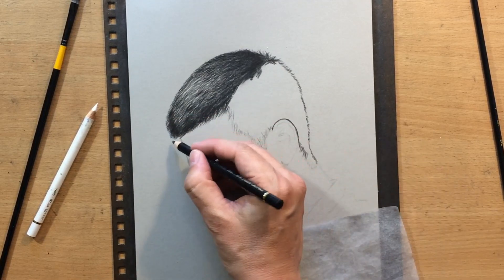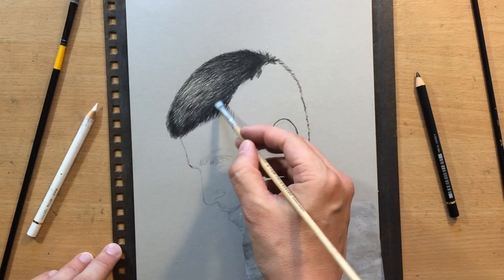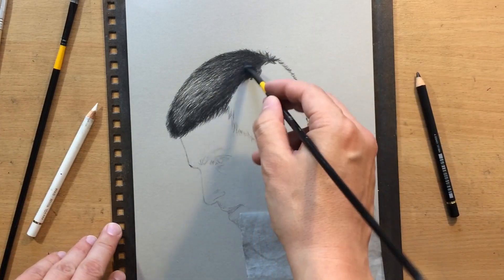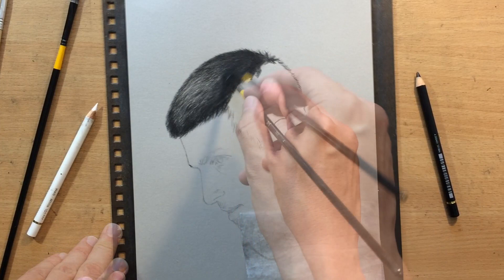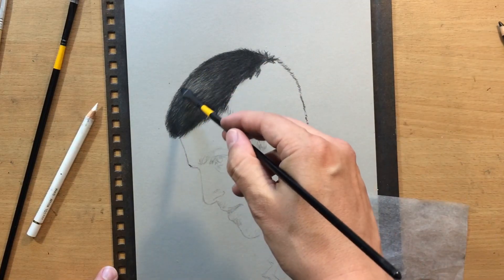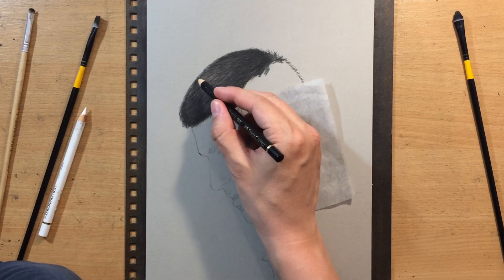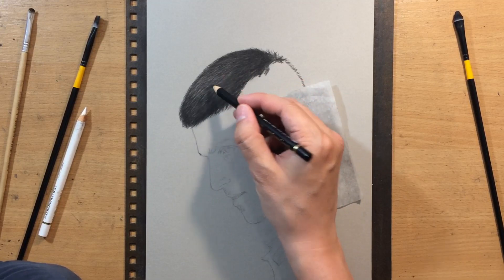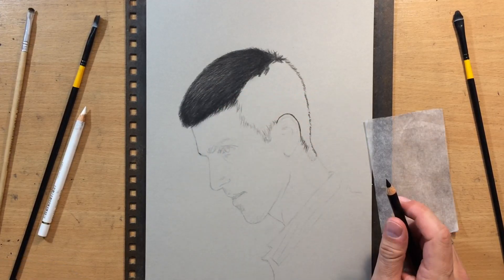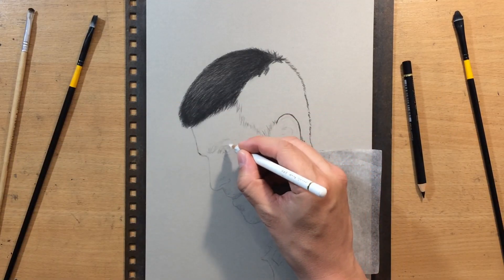Once that is done I'm going to do some blending with brushes. I normally have a couple of different types of brushes. Most of the time I use soft synthetic brushes which blend very nicely and softly, so you can see how everything becomes a bit darker and softer with the marks being less conspicuous. But when you use a harder bristle brush it tends to push the material into the grain of the paper — it's a little bit more rough but also leaves more of that texture — so you can alternate between the two different types of brushes to your advantage.